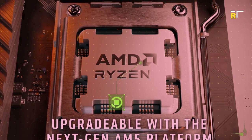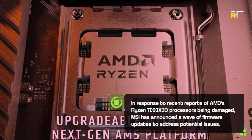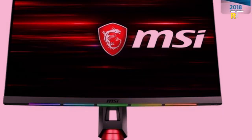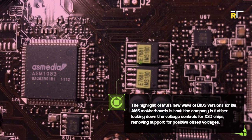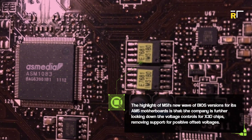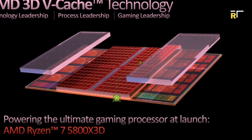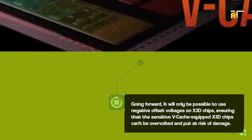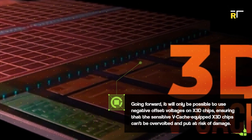In response to recent reports of AMD's Ryzen 7000 X3D processors being damaged, MSI has announced a wave of firmware updates to address potential issues. The highlight of MSI's new BIOS versions for its AM5 motherboards is that the company is further locking down the voltage controls for X3D chips, removing support for positive offset voltages. Going forward, it will only be possible to use negative offset voltages on X3D chips, ensuring that the sensitive V-cache-equipped X3D chips can't be overvolted and put at risk of damage.